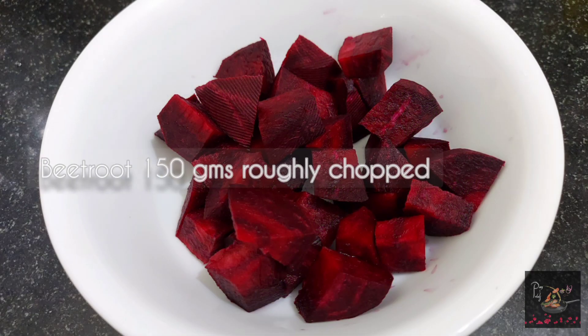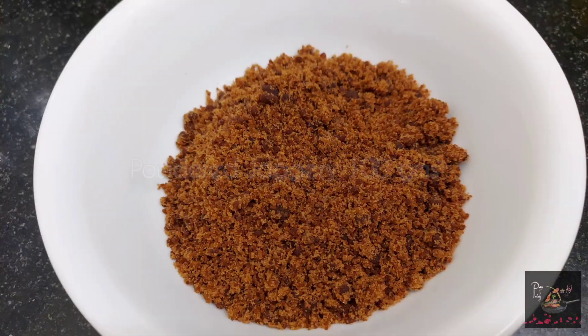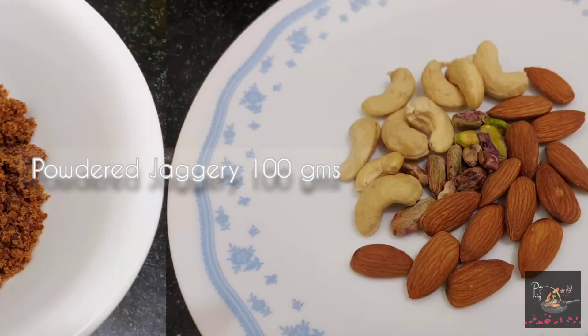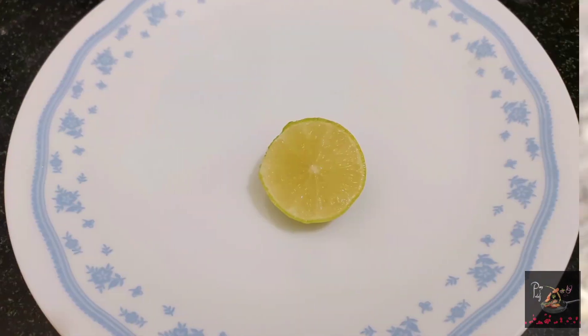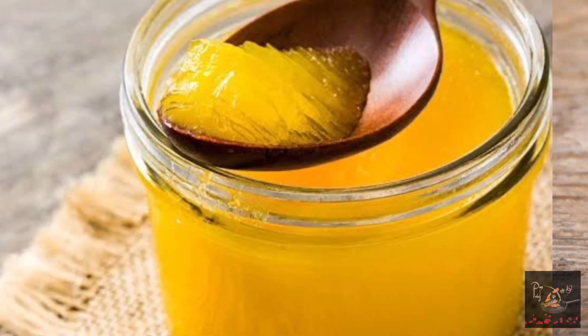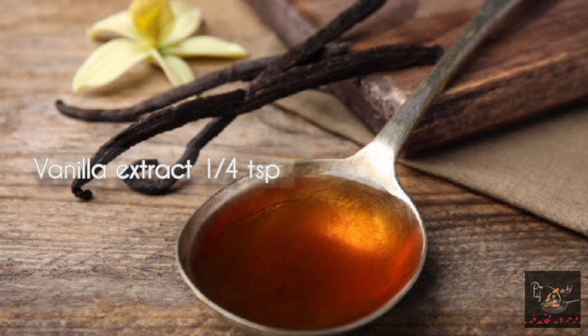Ingredients: 150g beetroot, powdered jaggery, pista, cashews, almonds, half a lemon, 2 tsp ghee, and 1 tsp vanilla extract.